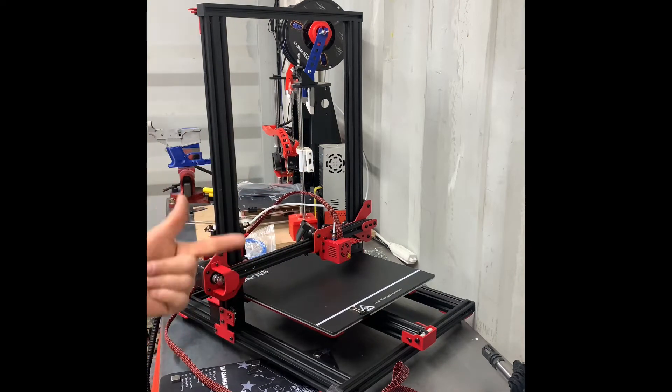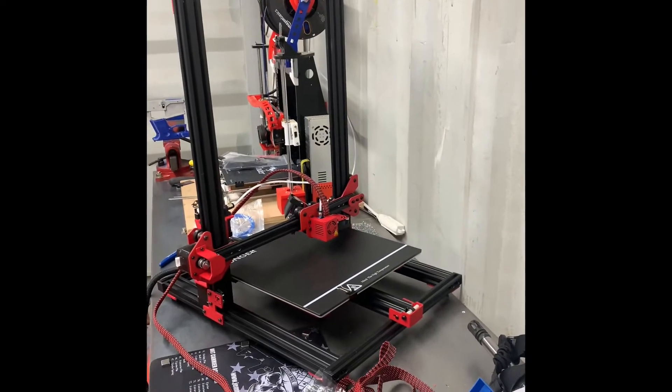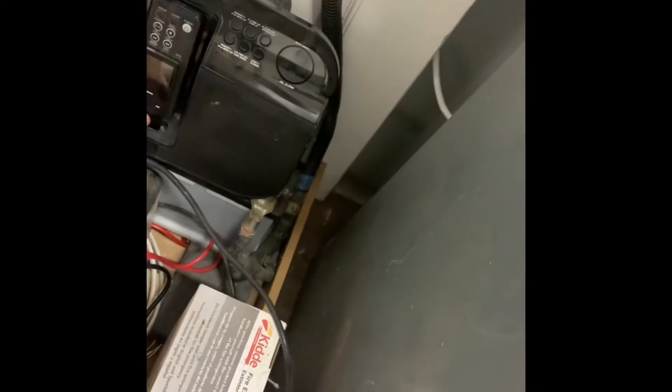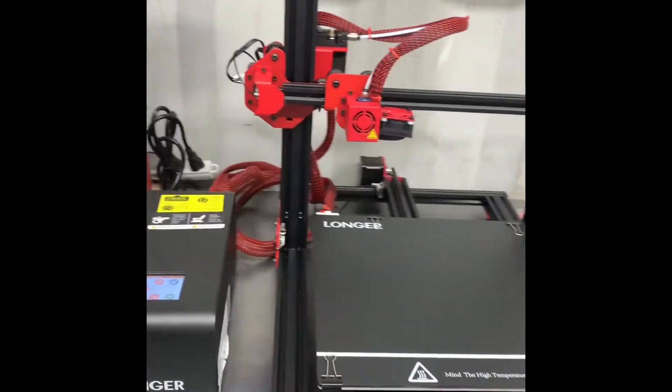I gotta get some zip ties and a lighter basically, and we'll go from there. I'll be back with more 3D printing. Alright guys, got whatever it's called — here we go.